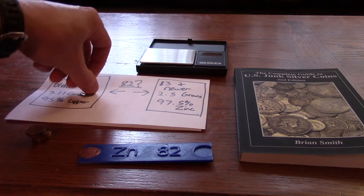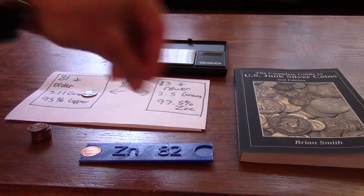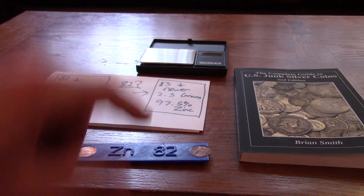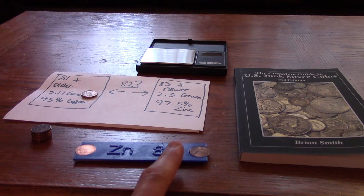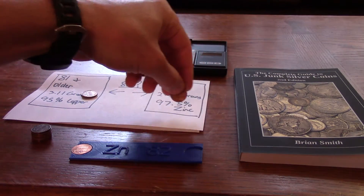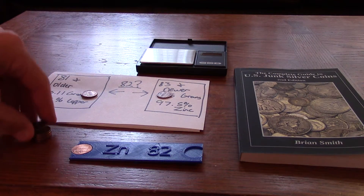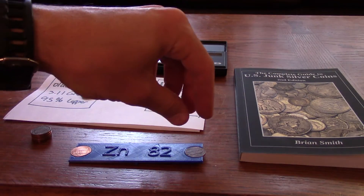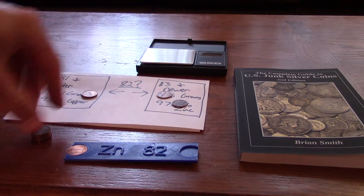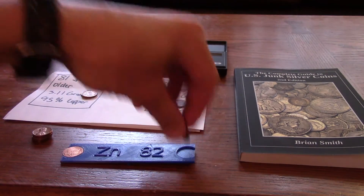So this is a copper penny here. We'll keep going through a few more — that's also a copper penny. These are all 1982. And this one did not tip the scale, so this is a zinc penny because it doesn't have enough weight to overcome our biased fulcrum. This one also did not tip the scale, so this is also a zinc penny. And that one did tip the scale, so that's a copper.